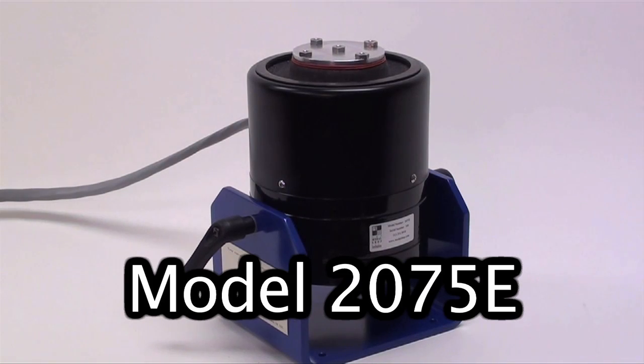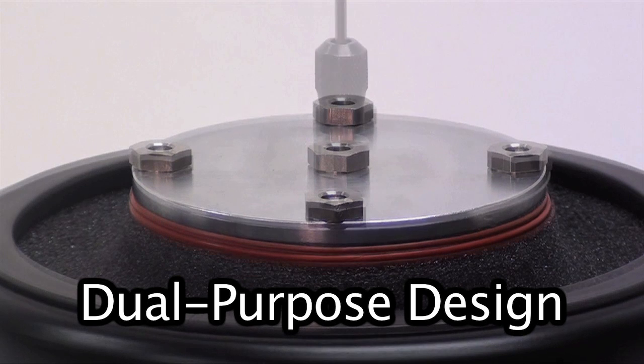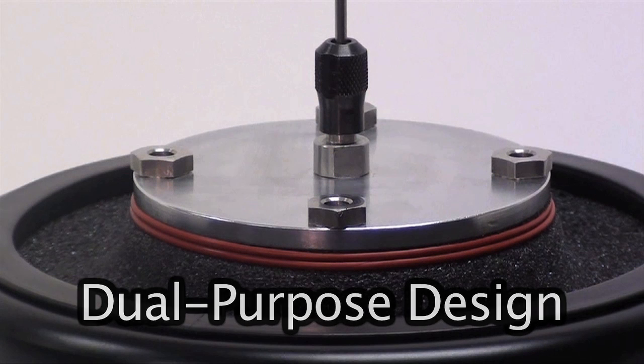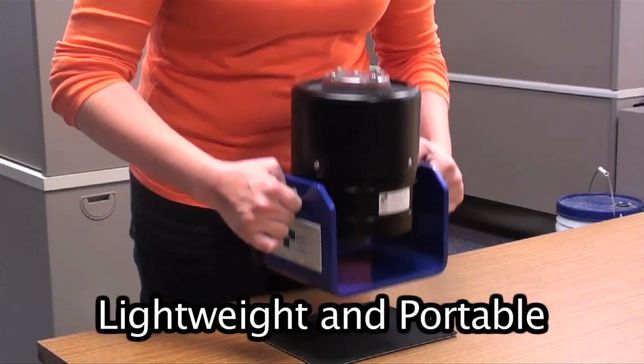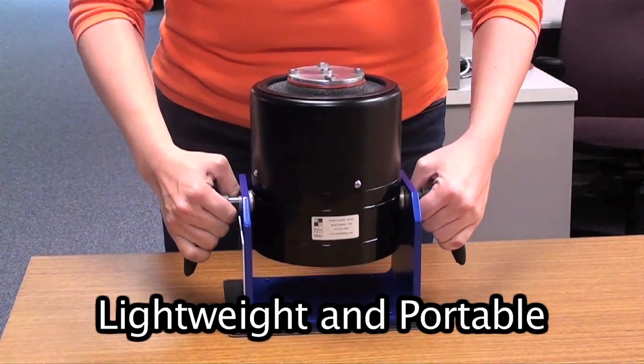The 2075E Dual-Purpose Shaker features an innovative design that integrates a platform table for traditional vibration testing with a through-hole armature for modal studies. The shaker is lightweight and portable, weighing just 35 pounds or 16 kilograms.